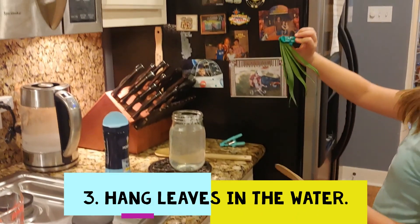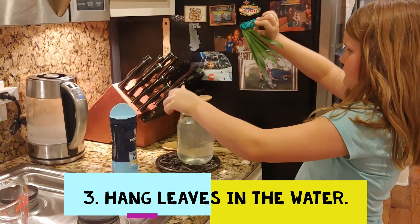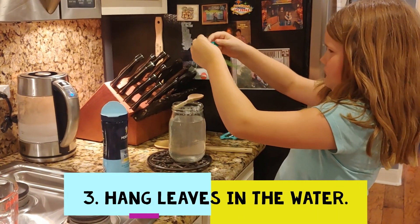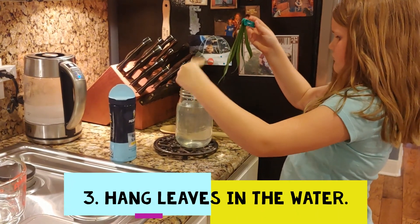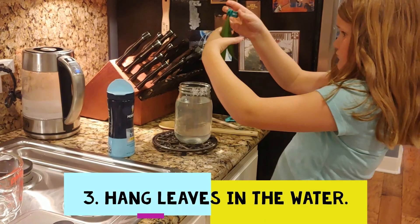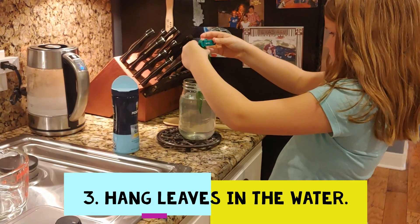You're going to take some palm branches that you've pulled from your palm. You're going to snap them into a little clip, like a clothespin. And you're going to dip all of that into the jar of water. Remember, it is hot, so please be careful.